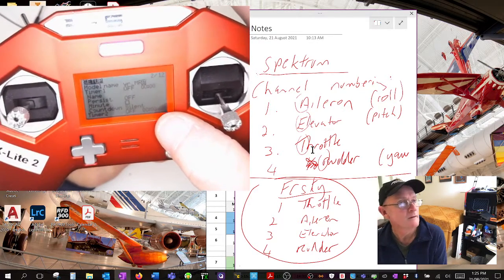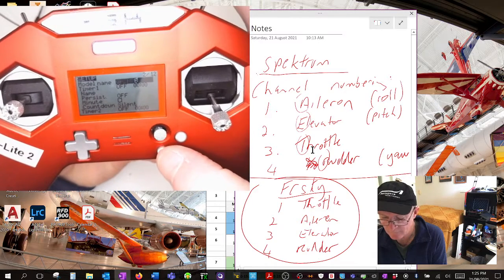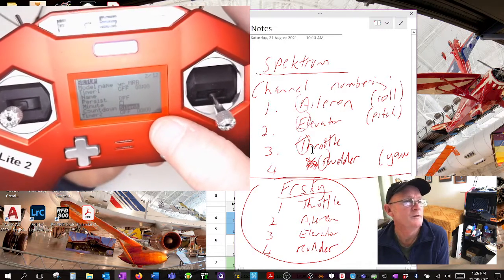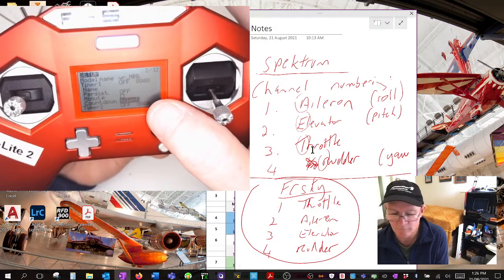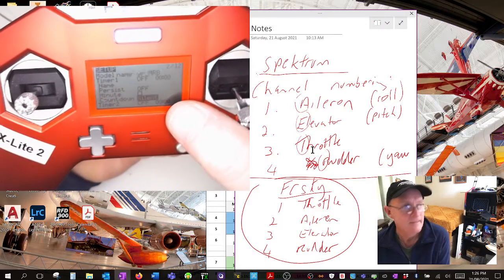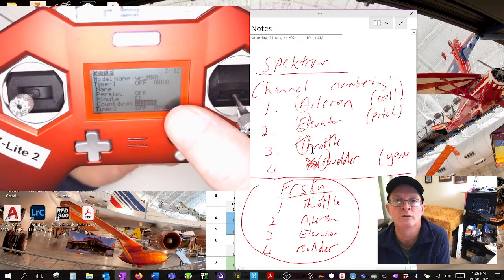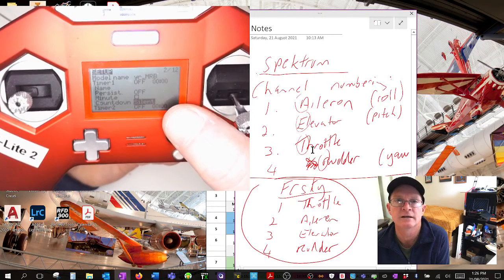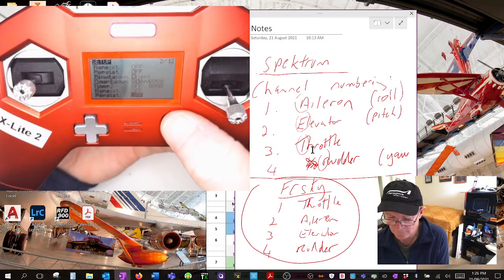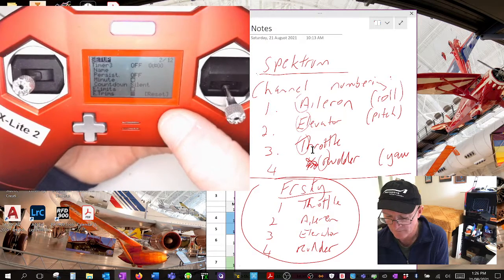You can set timers up here - it's important to know how long you've been flying so you don't trash your LiPo batteries. On my other drones I fly for about four minutes total, so at three minutes I get the first warning and I start bringing it back to change batteries. Look after your batteries - you can set countdowns, persistent warnings, all sorts of parameters.